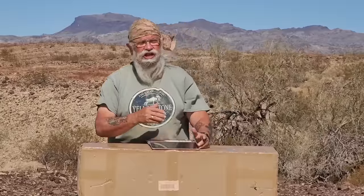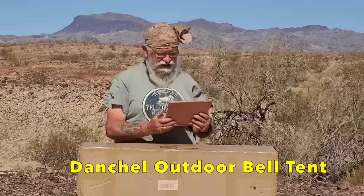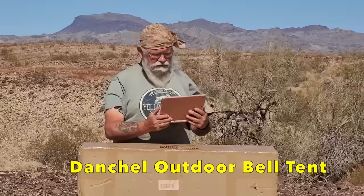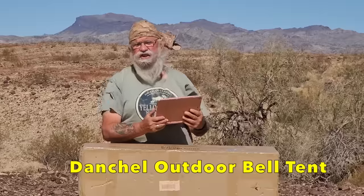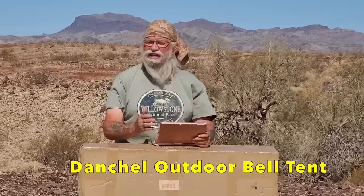You can buy a $500 canvas bell tent that's between 13 and 20 feet wide. So I bought this one — it's a Dantchel Outdoors, D-A-N-C-H-E-L, four-season, waterproof, cotton canvas bell yurt tent, 13 feet / four meters. It looks like a good tent and it's canvas. I think it's going to be a little lower profile, and I hope the walls give it more stability in the wind. That's why you buy one, put it into use, and see how it goes.